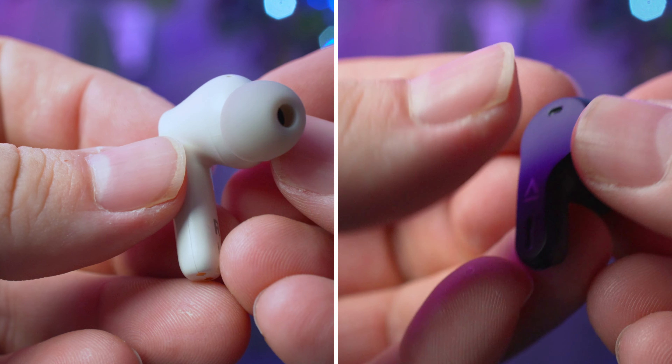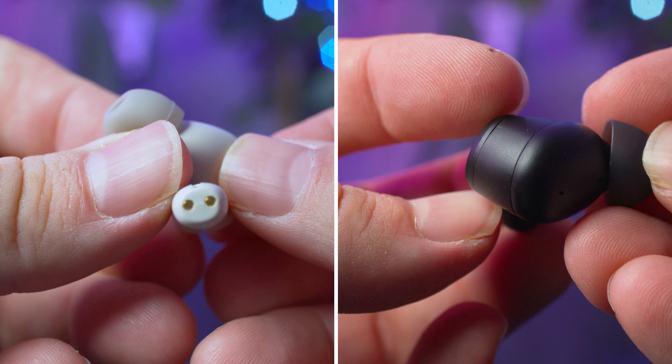On paper, there is an hour difference in playtime between the two, though I didn't really notice the difference.